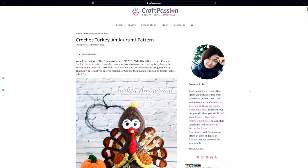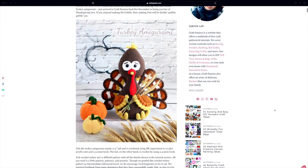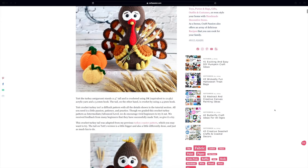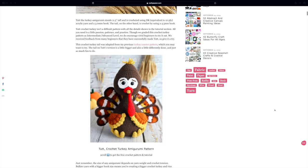The next pattern is this crochet turkey, a pattern by Craft Passion. I wanted to include some kind of turkey in this video, but all of them are so cute and sweet. I do love a little goofy weird amigurumi, but when I found this one I just thought he was so, so sweet. His little expression really got to me and I think the colors of this amigurumi are outstanding. It's a pattern on Craft Passion's blog.